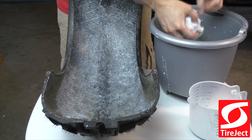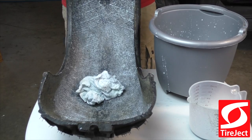That's it. Tire Jack is non-hazardous, non-toxic, non-corrosive, and easy to clean up.